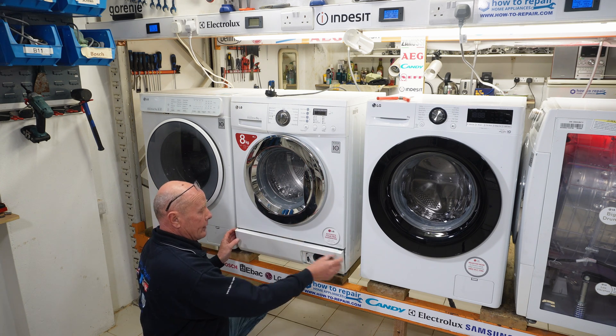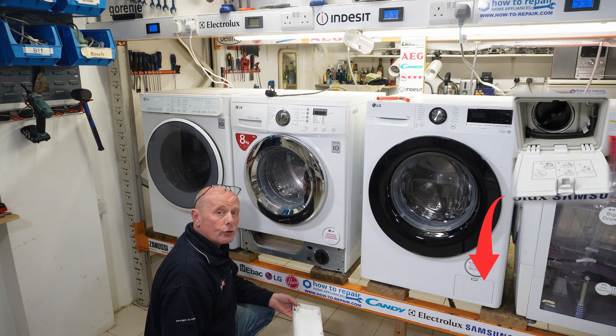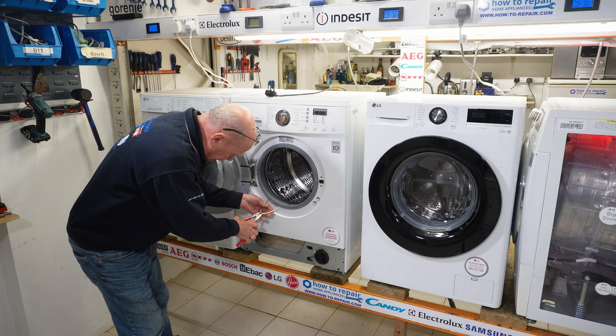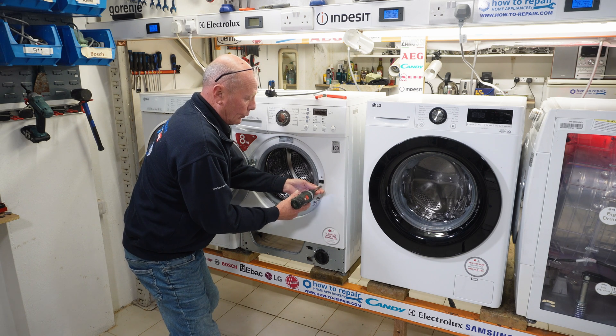On the older machines, there may be a front panel like this. On the newer machines, there will be a couple of screws just behind the actual inspection flap. Now we're going to remove the spring on the door seal and also remove the two screws from the door lock.